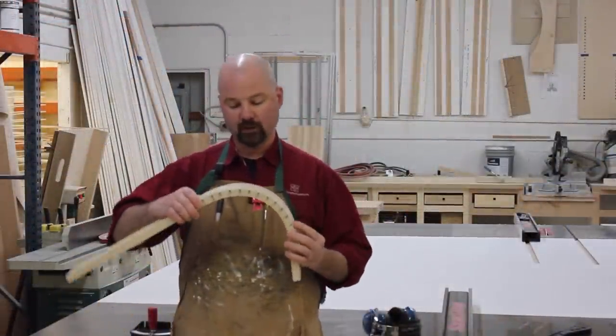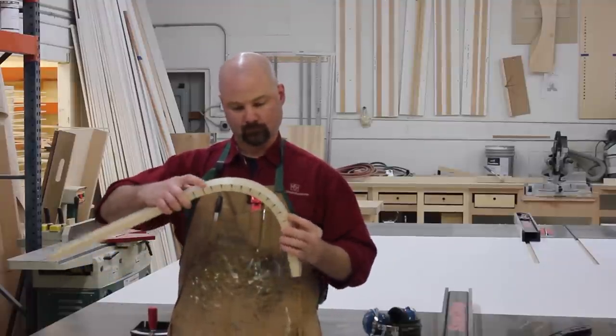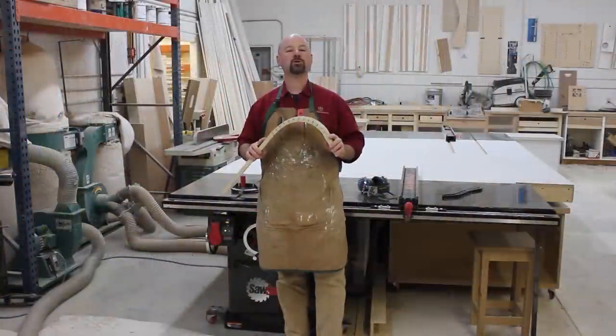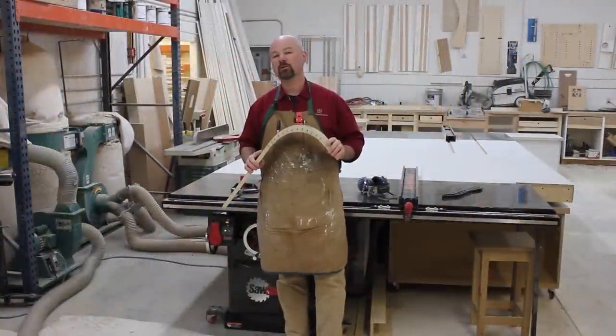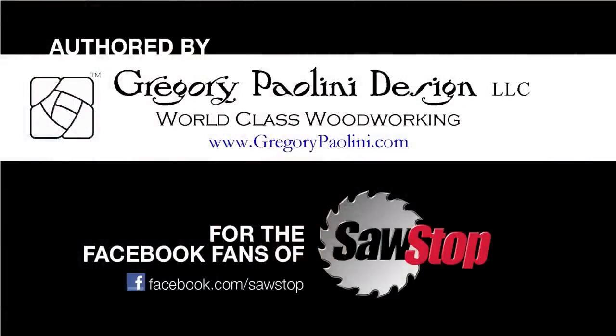And that's how simple it is to kerf bend using your SawStop. Be sure to join me again for another episode of Table Saw Techniques. Thank you.